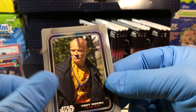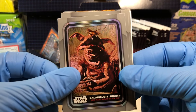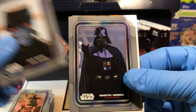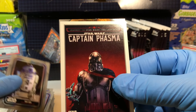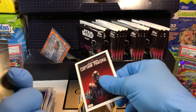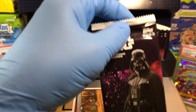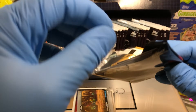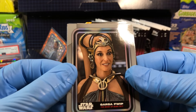And we've got a Vect-Nukru. Salacious B. Krumb. Cad Bane, Darth Vader, R2-D2, Captain Phasma. Very cool cover art. I wish Darth Vader would do like metal cards, like Game of Thrones — pretty cool.